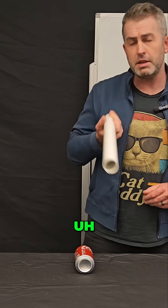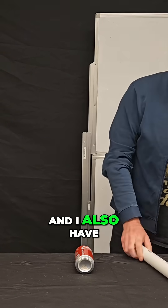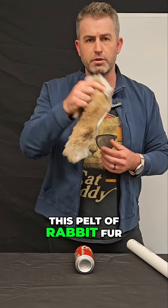I have a PVC pipe — PVC is a type of plastic, it's a very dense plastic — and I also have this pelt of rabbit fur.